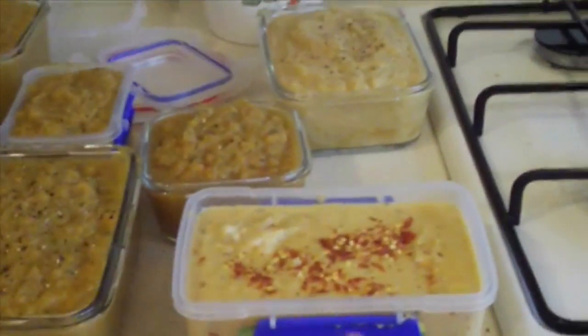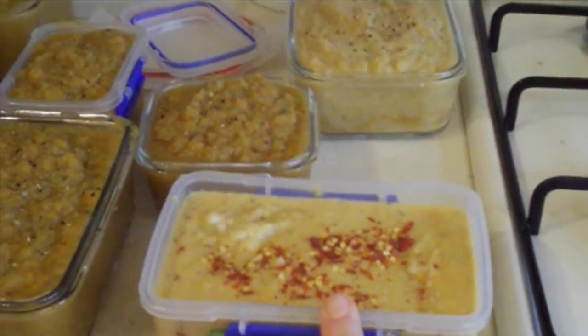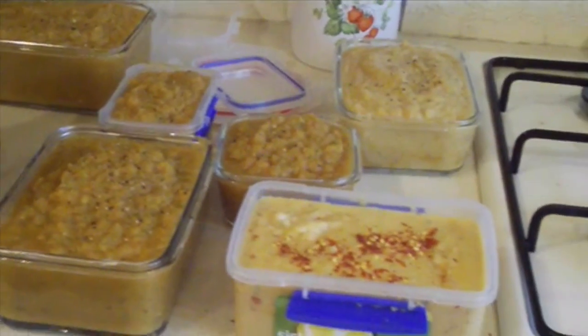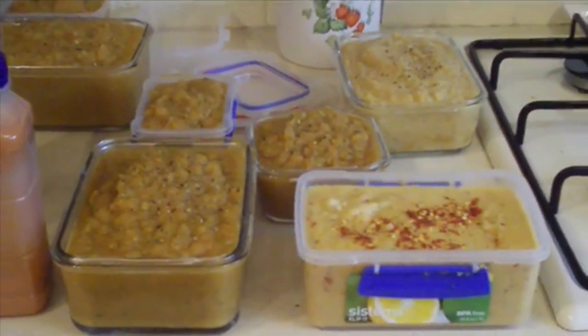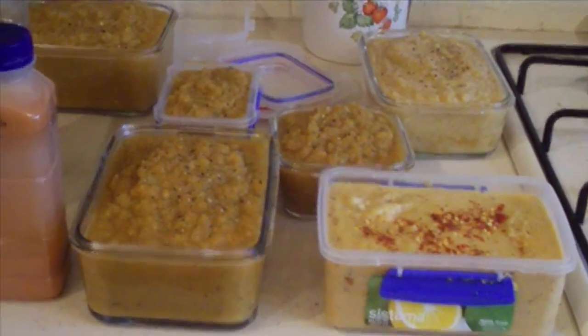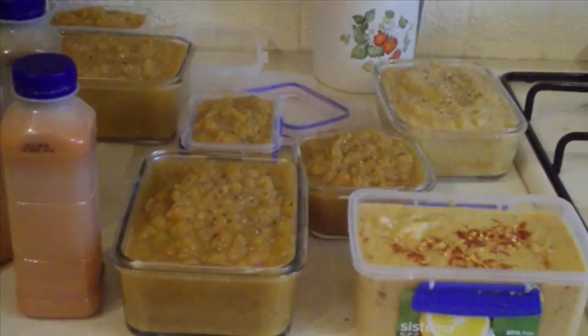That will be two meals for me. The rest I'll put in the freezer and probably leave a couple out so that I can have those for dinner Monday, Tuesday, Wednesday, Thursday. Great talking to you — bye!